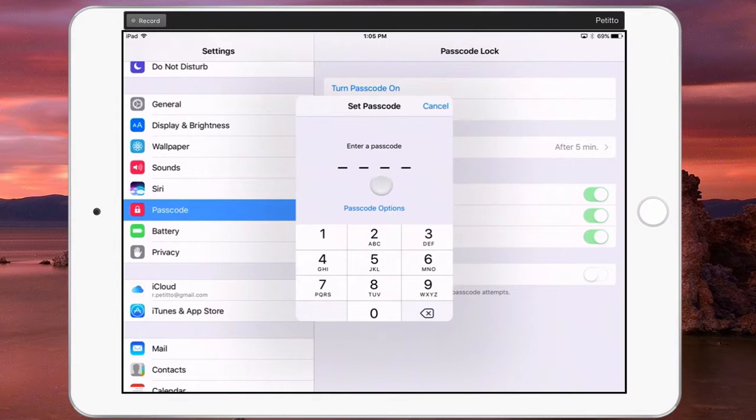Don't pick something easy or obvious, like 1-2-3-4 or 1-1-1-1 or something like that. It's better to use something memorable, like maybe the last four of a phone number that you know, part of an address, part of an ID number, or maybe the last four of your social security number.